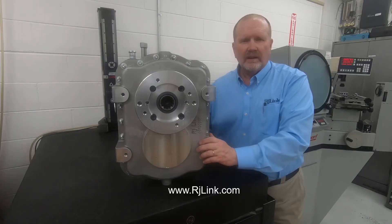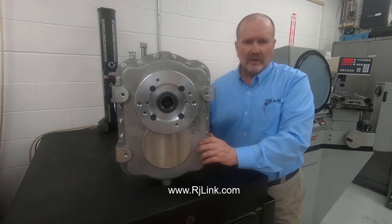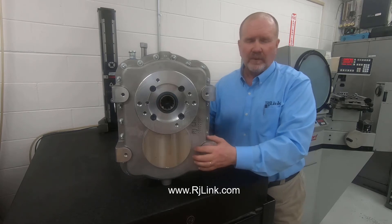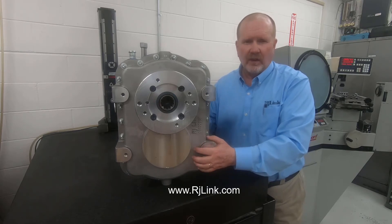Remember, at RJLink our job is to custom design and fit a gearbox for your application. So no matter what your application is, if you have a power density requirement and want to fit a gearbox within a very specific work volume, give us a call and we'll design it to fit.